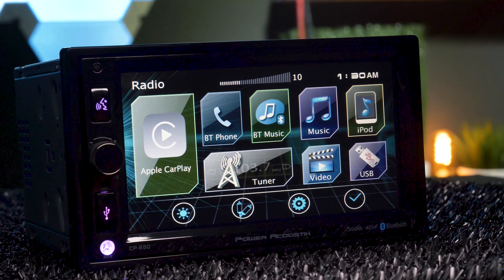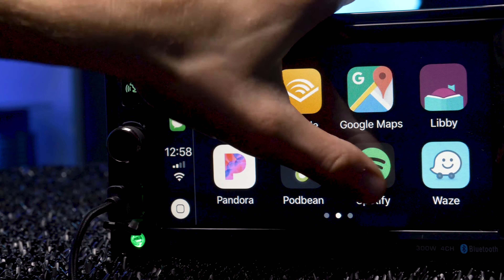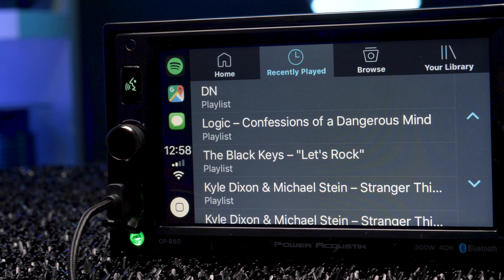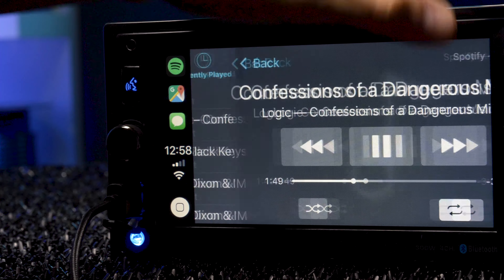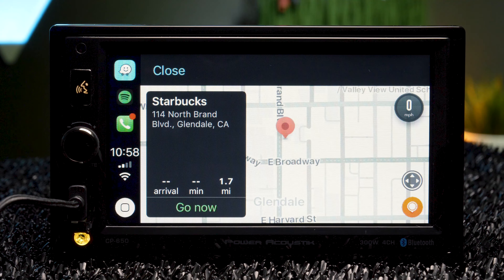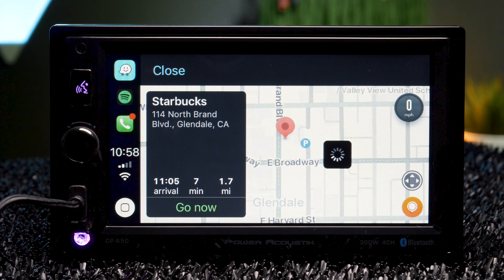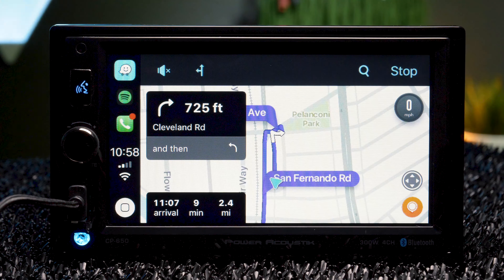Not only is the CP650 the lowest priced Apple CarPlay we've gotten in personally, it's the fastest I've ever tested. This stereo cruises through its menus, and its quickness was most noticeable when using navigation apps in CarPlay, which generally take a few seconds of loading time in all other stereos. It's safe to say that I was pleasantly surprised by the stereo.